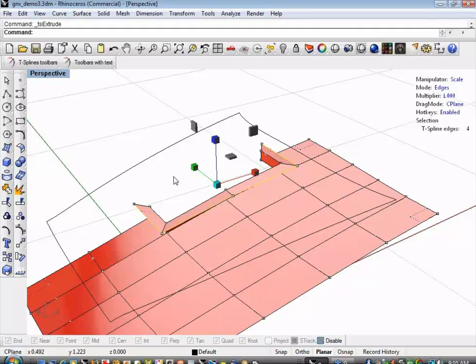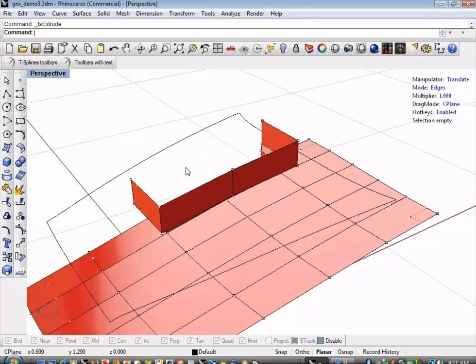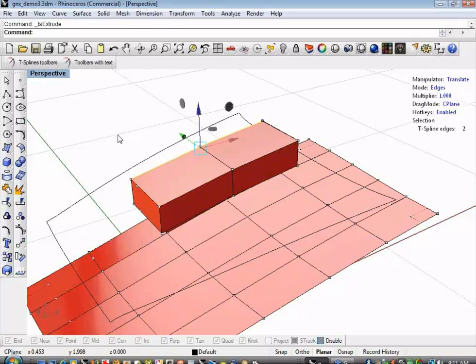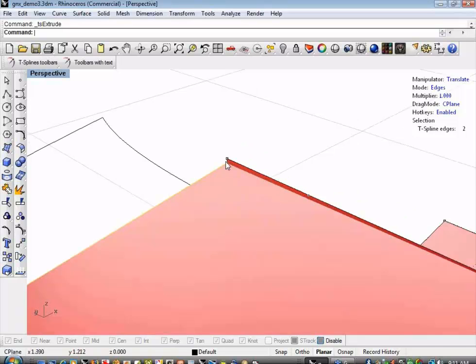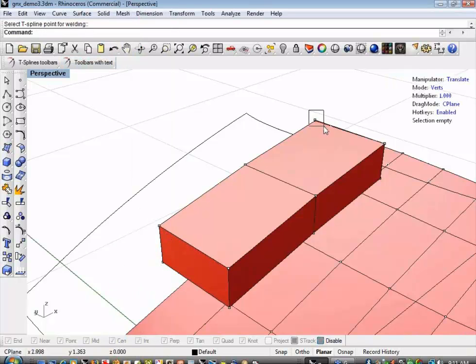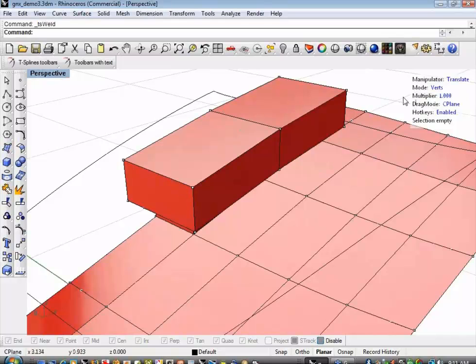I'm going to right-click again since I haven't exited the extrude command. Notice my manipulator goes back to translate by default, which works great — I can just stretch this up. I'm going to select just these two edges, right-click again to extrude, and pull this over. There's some discontinuity in the corners where my edges aren't lining up. To fix that, I'm going to go to the weld points command, select the two points, and they'll snap together. To create the front of my box, I'll go back to face selection mode.